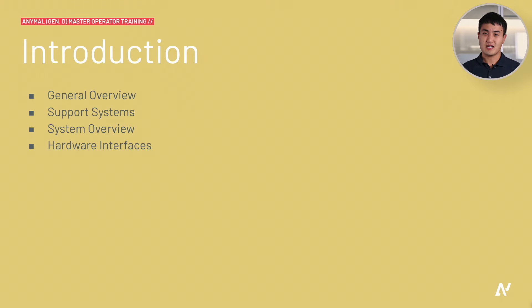In this introduction chapter I will present a brief overview of our user materials and support systems. In addition, I will introduce you to the contents of the box and a brief hardware overview of the Animal System.